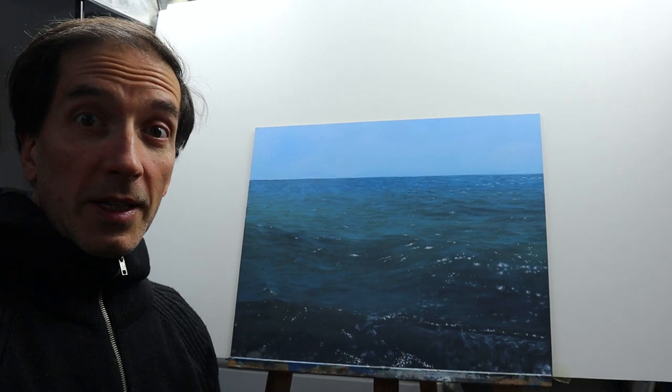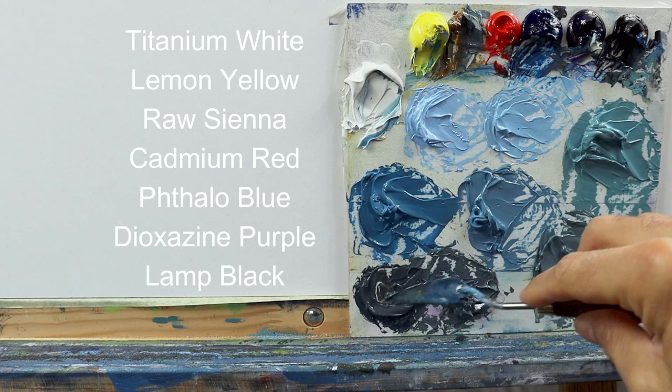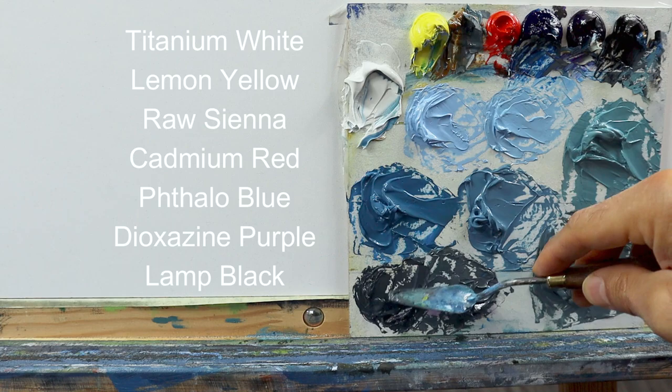Hey guys, welcome back. Today we're going to do this painting here. We start by mixing the palette for the first layer of color. You can see here we have seven colors.